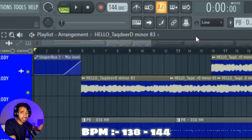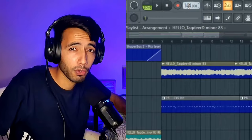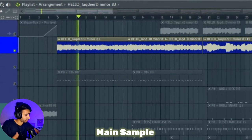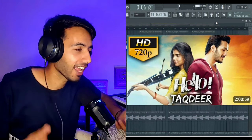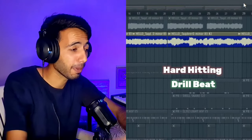Let's set our BPM around 138. We've got this drill at 144. We have a movie called Hello, and in the Indian dub, there's a main theme song. We're going to use that as a sample, which we'll convert to a hard-hitting drill beat.